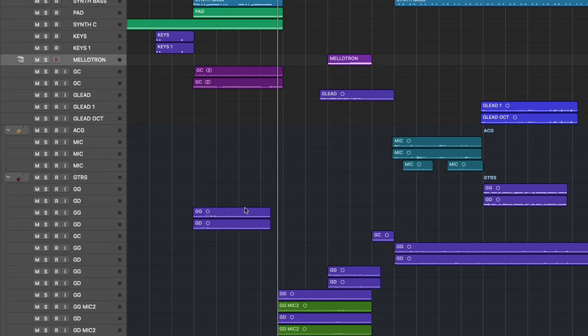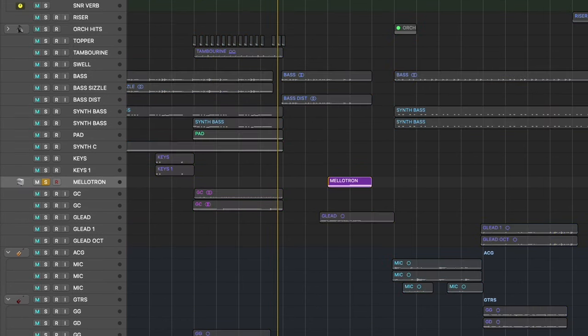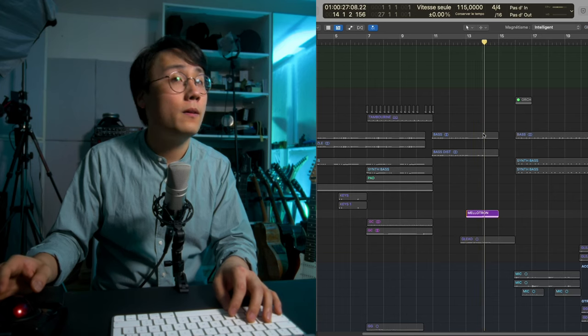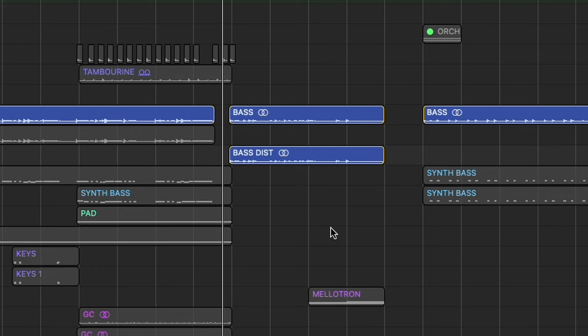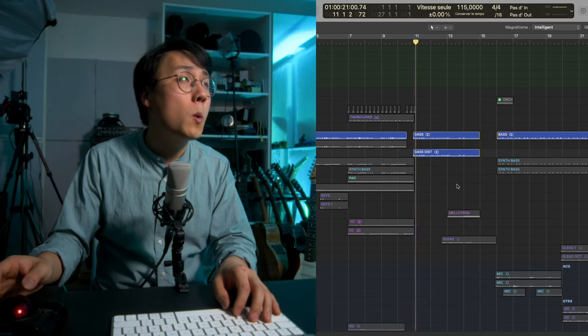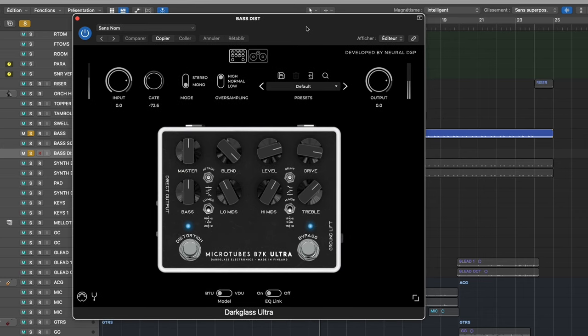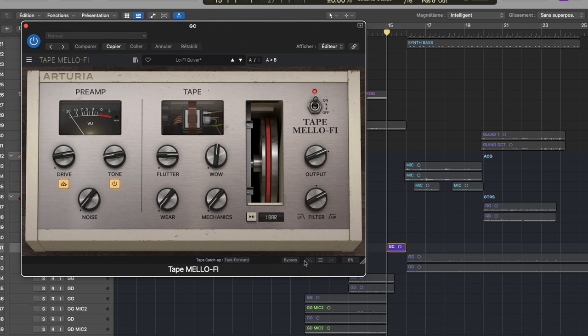For the metal part we have guitars — left and right pair, layers left and right, a lead part, and also melancholic chords on the second half, just to add that sinister touch. I have a heavily distorted layer for the bass, and it seems like I used the B7K from Neural DSP for that. And just a tiny arpeggio that I filtered using the Arturia tape metal filter.